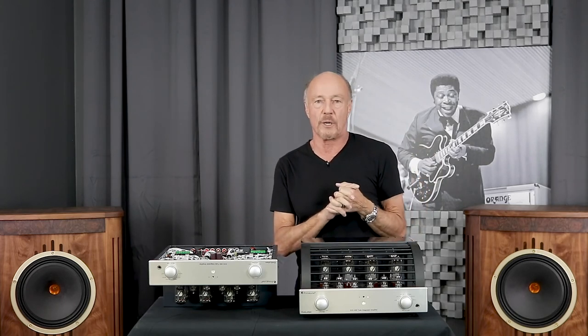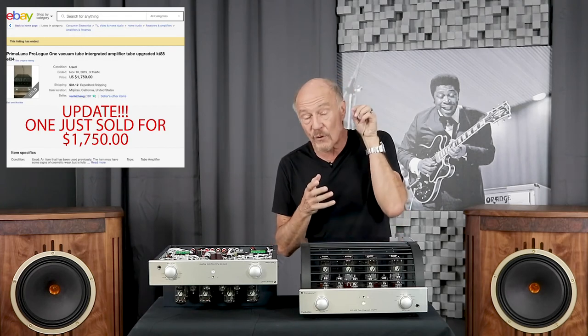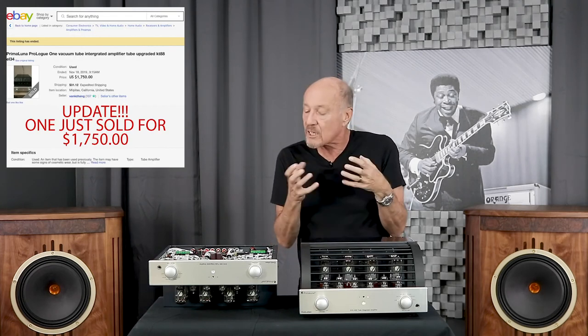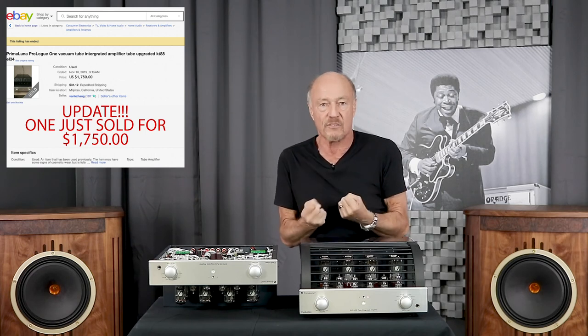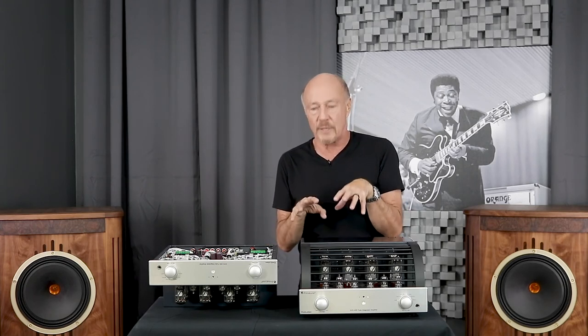Prima Luna holds their value — that is a fact. I looked at a Prologue One, the first entry-level Prima Luna that sold for $1,095 way back in 2003. One just sold about three weeks ago — used, all those years old — for $950. Because Prima Luna products are built to last a lifetime, they have an intrinsic value. That's why Prima Luna uses the tagline 'music illuminated.' Buy something that's worth owning, something that's going to inspire you not in five years, not in ten years, but for the rest of your life. Thanks for listening.